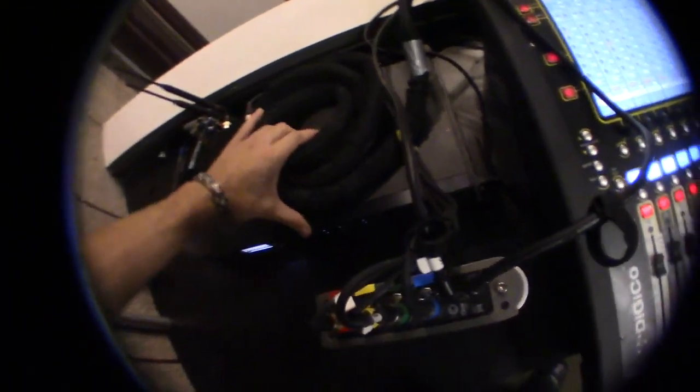Now these are all plugged in and ready to go.